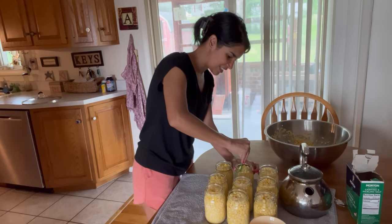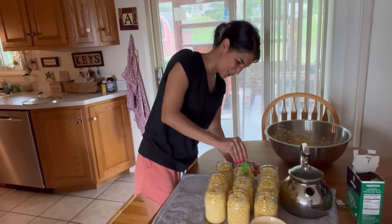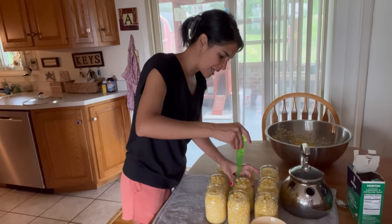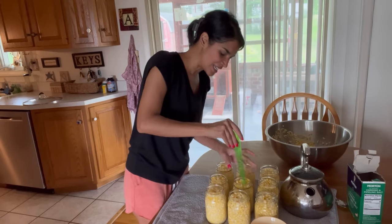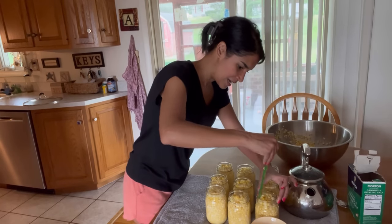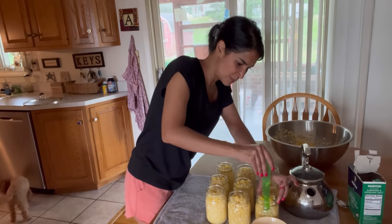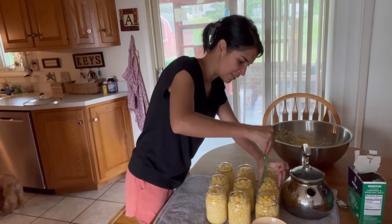I want to mention — I made sure all my jars were prepped and prepared. When I'm canning I like to make sure everything is nice and clean. As you're de-bubbling, you can adjust the head space and add more water if needed.